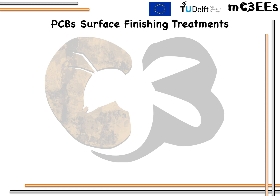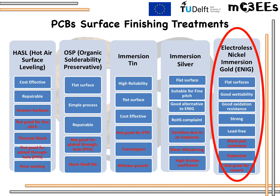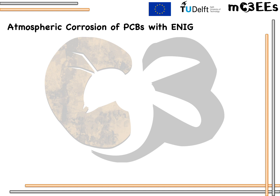Based on the customer's demand, the amount of money they want to spend, and the complexity of the PCB, one of these final finishings can be applied on the exposed copper trace. ENIG is a two-layer metallic coating of gold over nickel. The nickel is the barrier to copper diffusion to gold and is the surface to which components are actually soldered. The gold protects the nickel during storage. Many ex-situ studies have been done on atmospheric corrosion behavior of PCBs with ENIG protective systems.